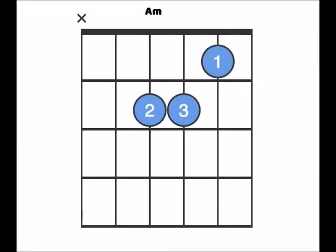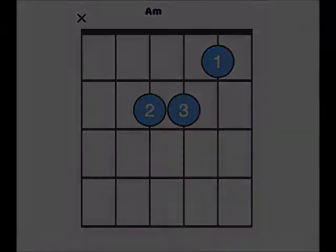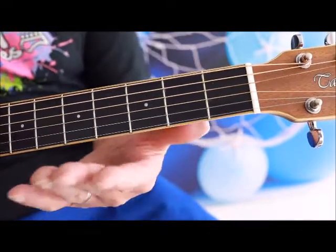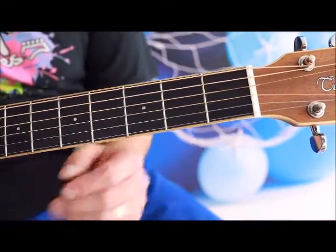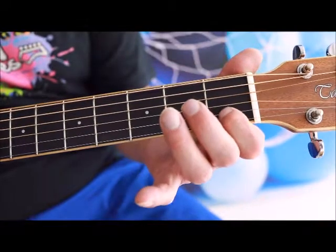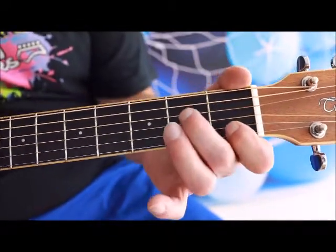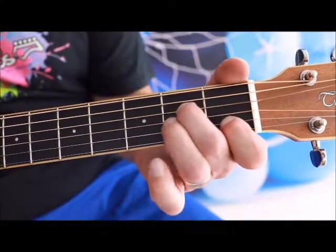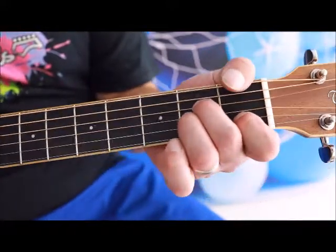Today's chord we're starting with in Series 2 is A minor. So let's get straight into that one and learn a minor chord! A minor will be using three fingers again: the index, middle and ring finger, utilising fret 1 and fret 2. Index finger will be on fret 1, string 5; middle finger will be on fret 2, string 3; and ring finger will be on fret 2, string 4.